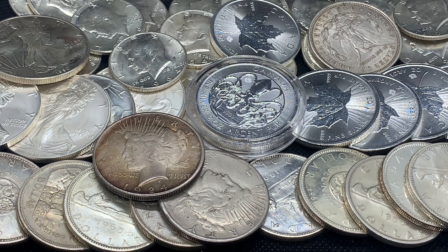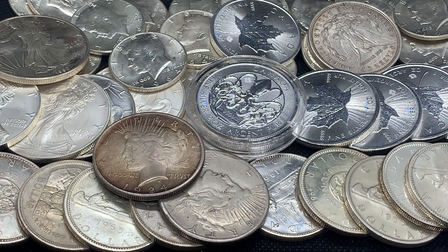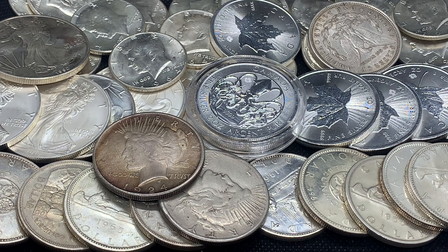Another method I'm not going to demonstrate is the water displacement test. I tried it out but couldn't frame it properly on camera, and as a personal preference I don't really like messing around with my silver in water. I'll leave a link down below if you'd like to read into that more.